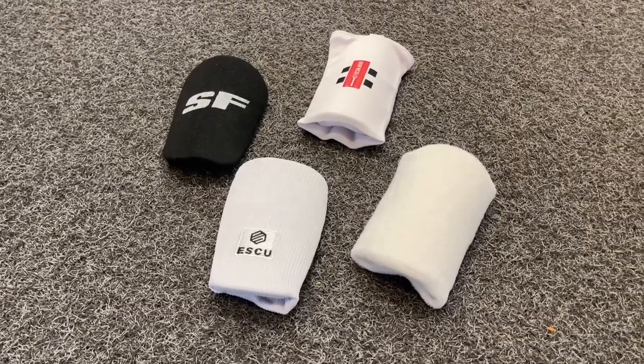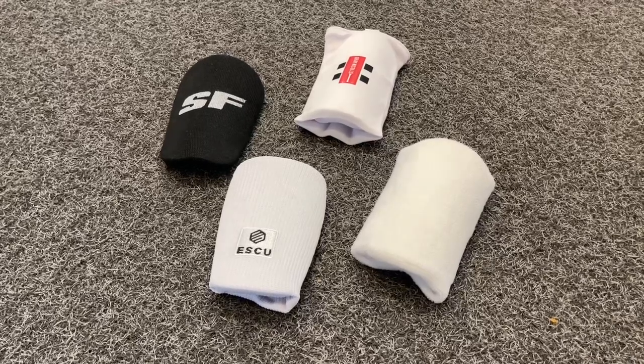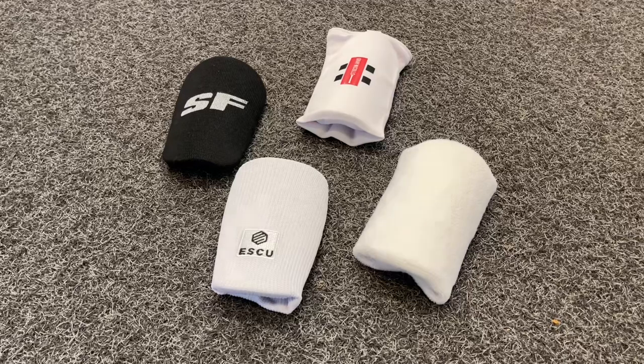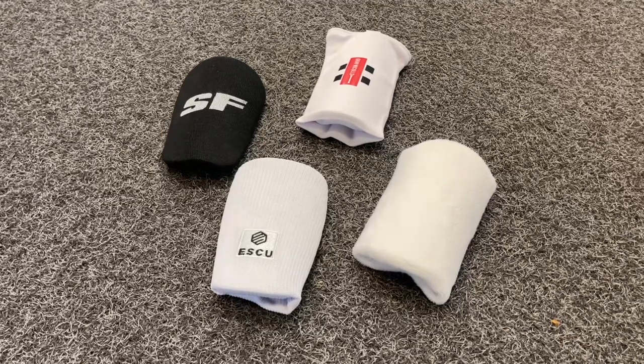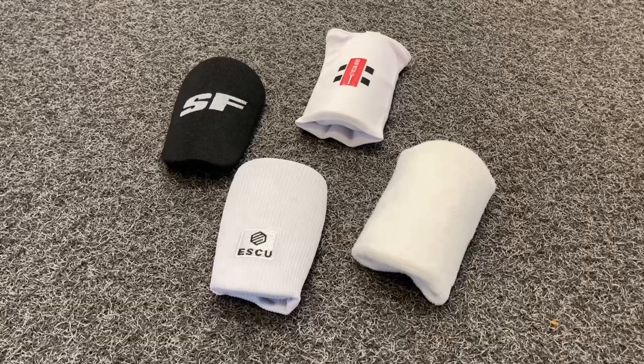Hi guys, thanks for tuning in to VKS and another one of our YouTube videos. We're taking a look at some new arm guards here. We have some models from Stanford, Graynickels, Esku, and the plain VKS one as well. Let's just show you these arm guards in a little bit more detail, try them on, and just run through their comfort levels.